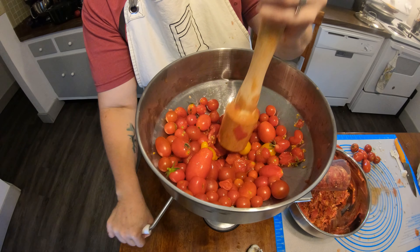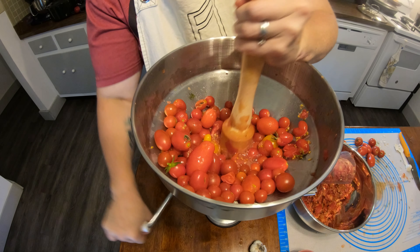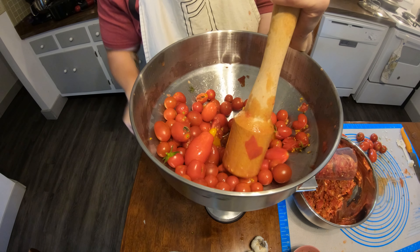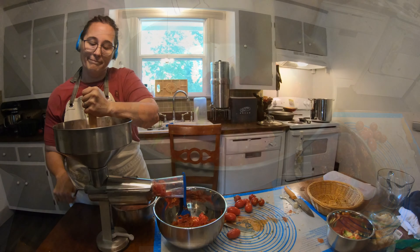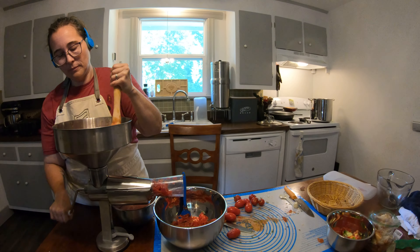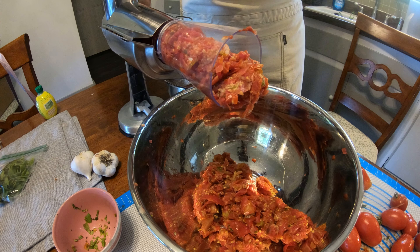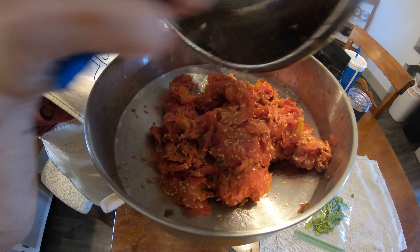Something I've found nice about this machine is that as we're separating the skin and the seeds, we can run that through again. I actually ran it through three times for mine, and you're still getting more pulp and juice out of those seeds and skins the more times that you run it through the machine.